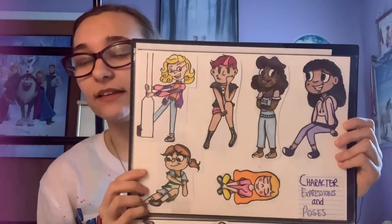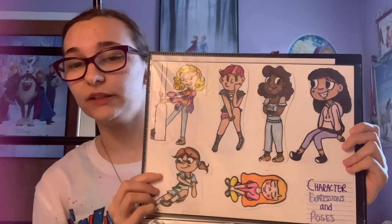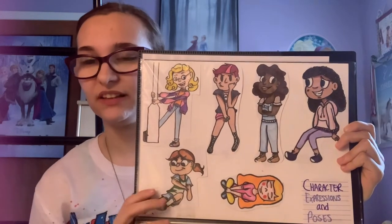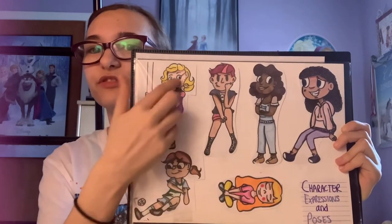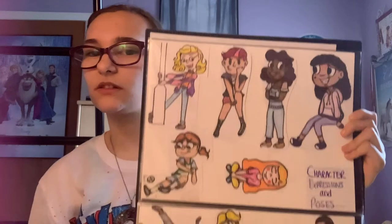The next thing we had to do for this portfolio was character expressions and poses. They had to be original characters, so I did a page of girls and a page of boys. Here's the first page of girls. Good poses were what they were looking for, but I also wanted to include characters I felt were really cute and original looking. I wanted each of them to have a different skin tone to express a different personality — to show that I don't have same-face syndrome. So I did a confident competitive girl, a calm girl, a fun girl, a punky girl, and a farmer girl.